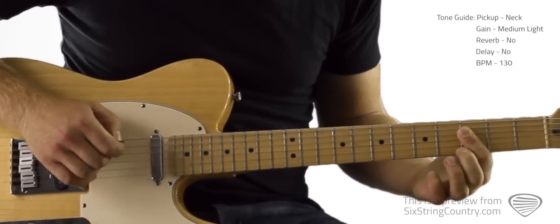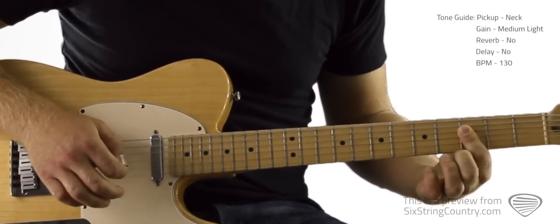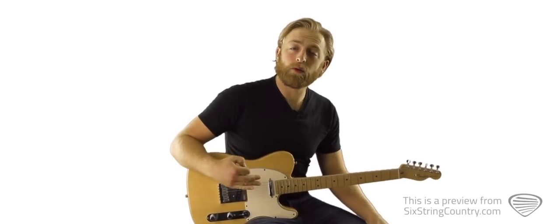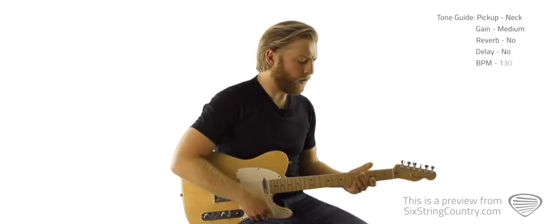It's just pointer finger on the third fret of D, G, and B. We're going to go over each solo in order, so let's start with lead solo one. Here's what it looks like.